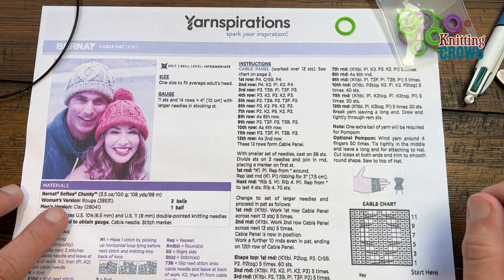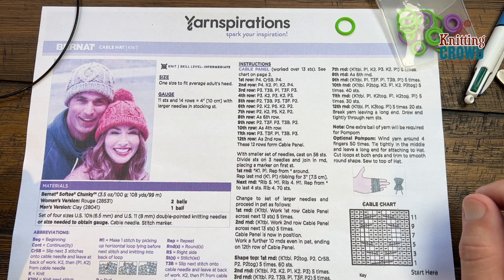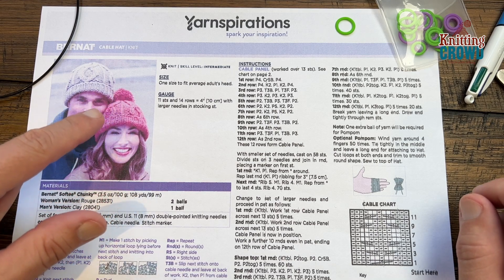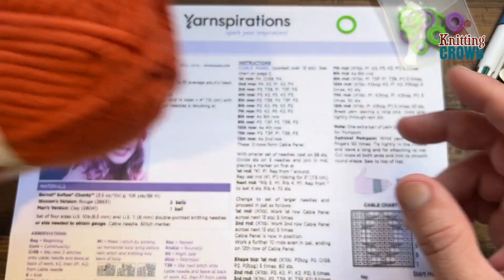It's a Bernat Softy Chunky yarn. The gray version here is one ball and this one's two, and I think it's just the pom-pom that makes the difference because there's no difference in the instruction of the actual main body itself. So it is Bernat Softy Chunky yarn.